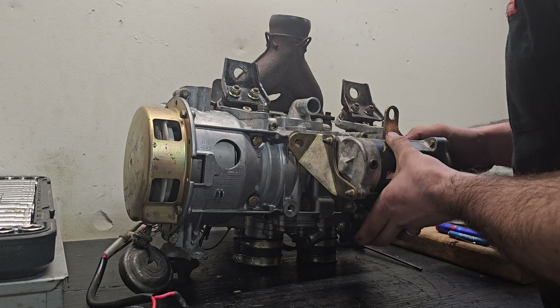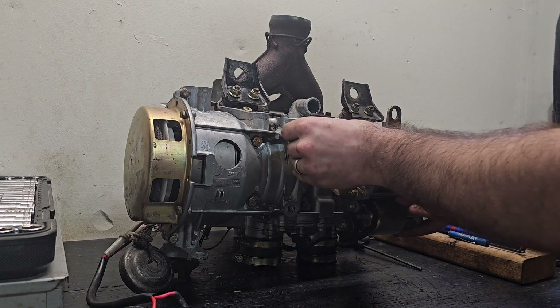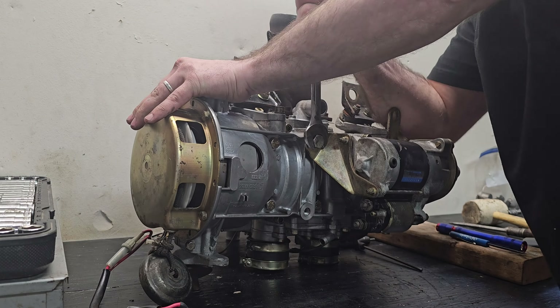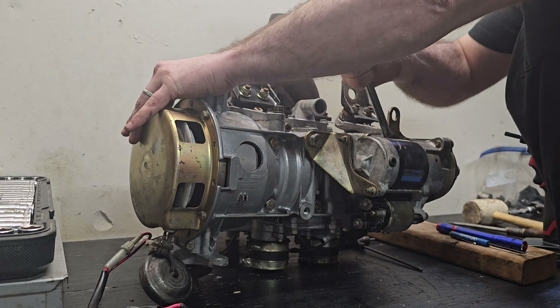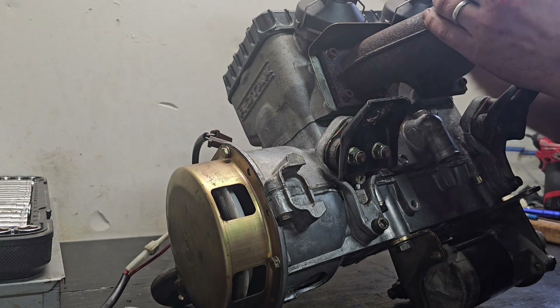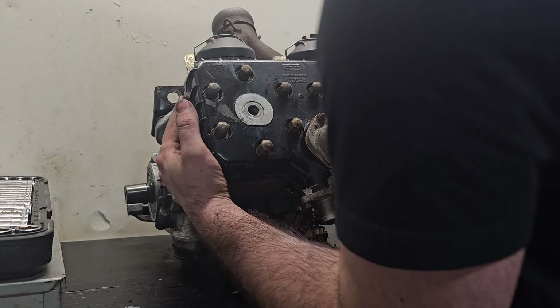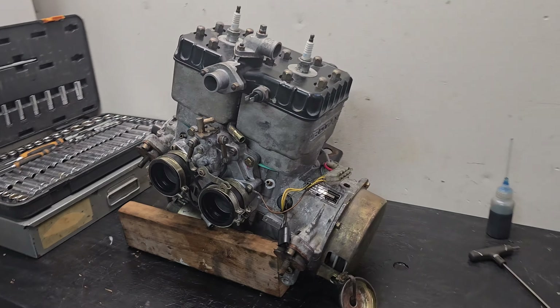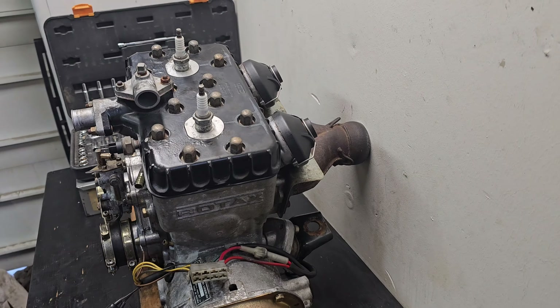This needs some Loctite, medium strength, and it's 77 foot-pounds. Alright, 77 foot-pounds.